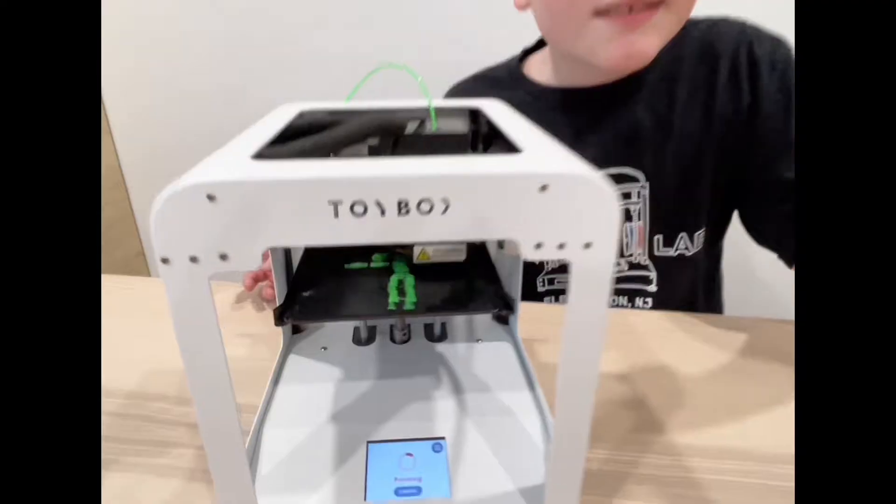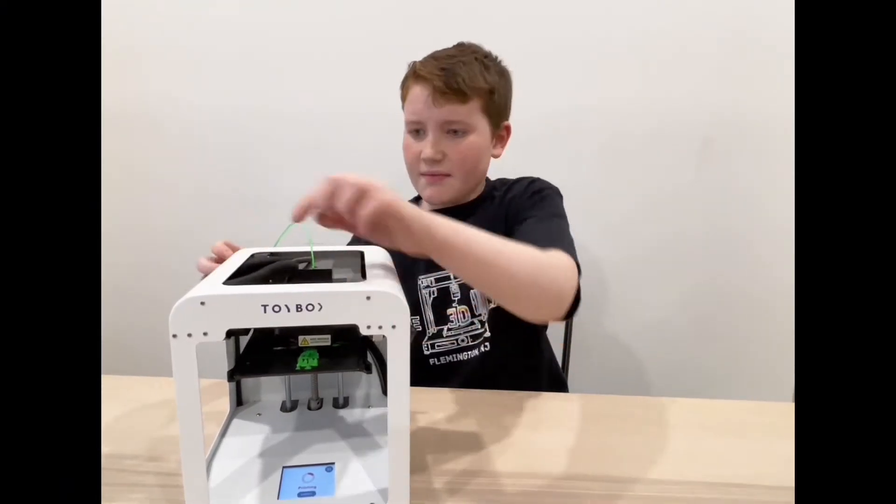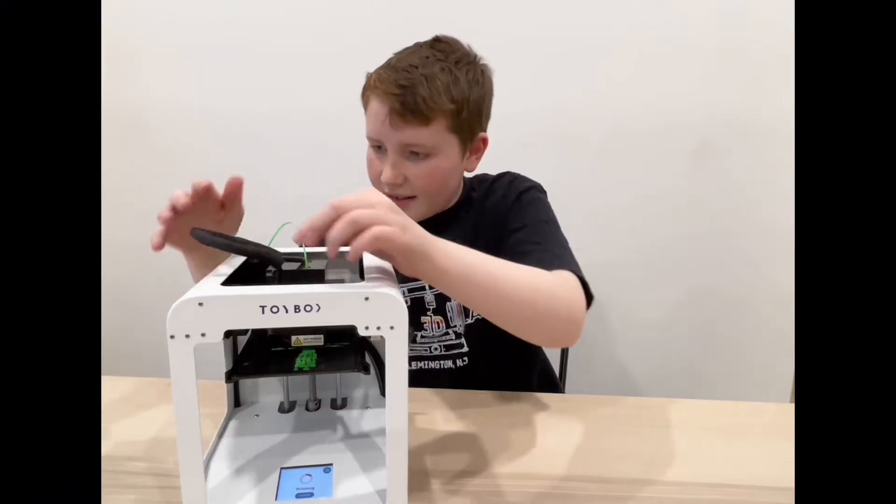My floppy dude was doing good but now he has a shift. The first thing I check when there's a shift is if my wires are tucked in — and they are. I'll just cancel and restart now.